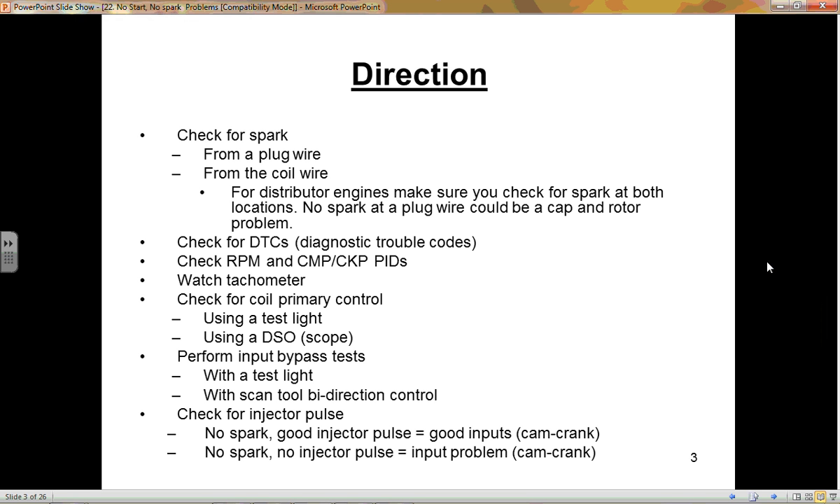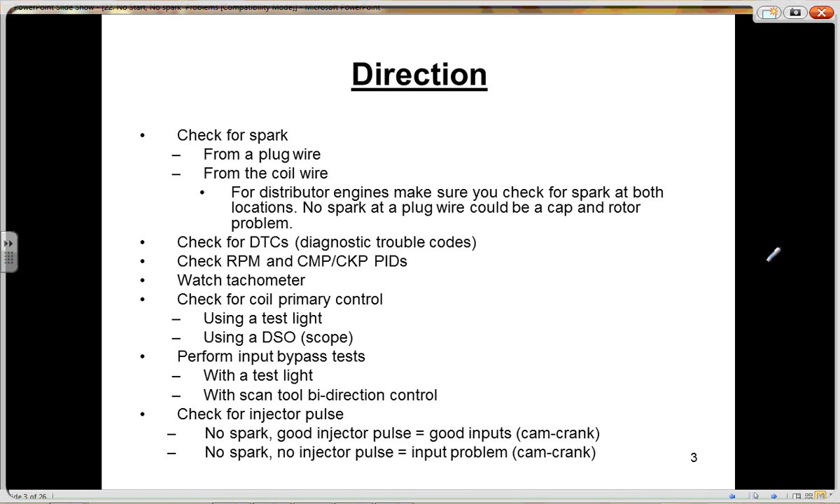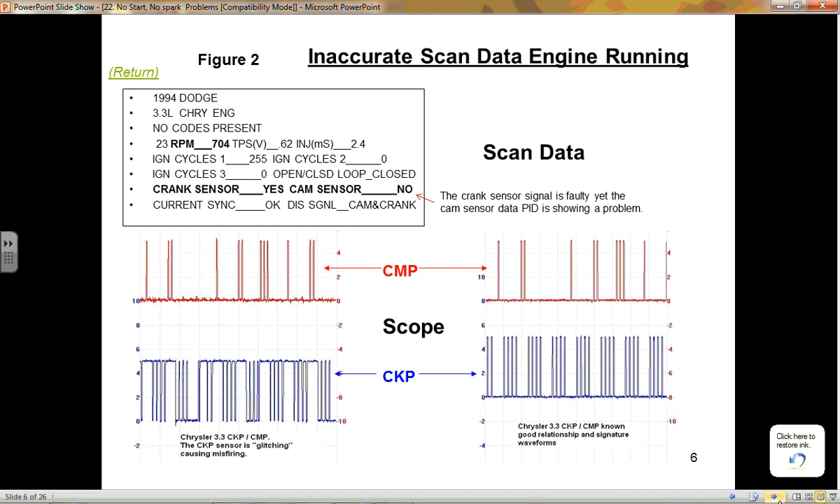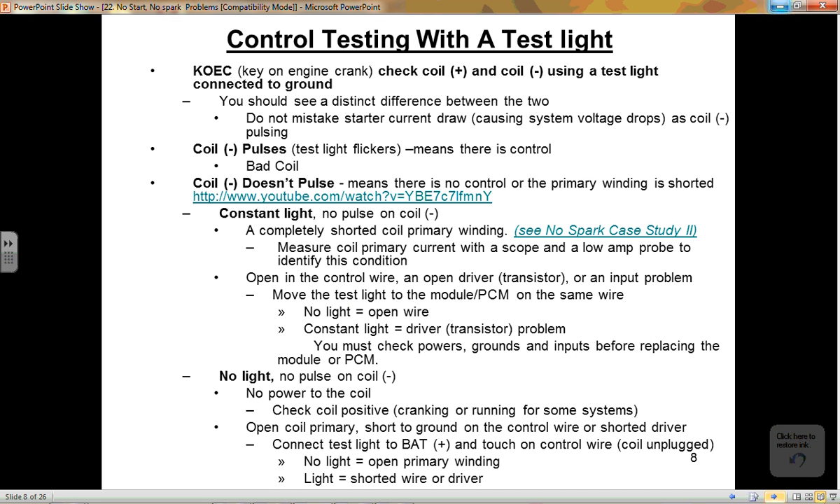Continuing with direction for no spark, no start diagnosis, section 22. We're going to address control testing with a test light. We're going to use a test light and determine whether or not we have control on a coil that does not spark. Control testing with a test light, starting on page 8.